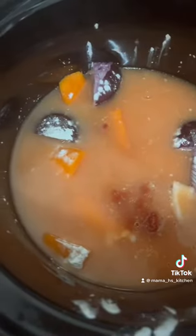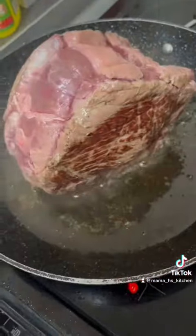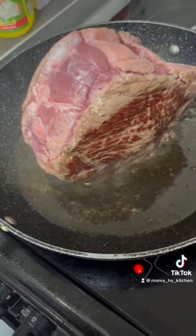Then we'll add 500 mls of water followed by a beef stock cube. I'm going to put this on high, whack a lid on, and just let it cook for a little bit while I sear the meat to seal in all the juices.